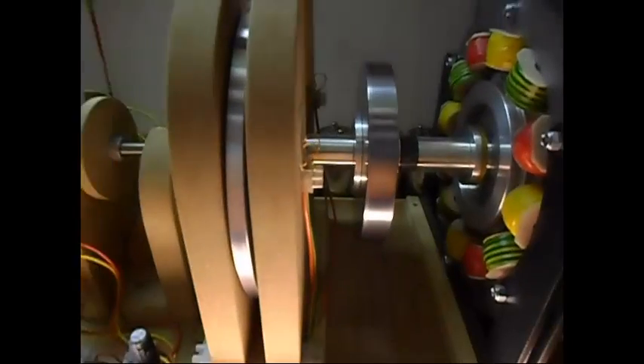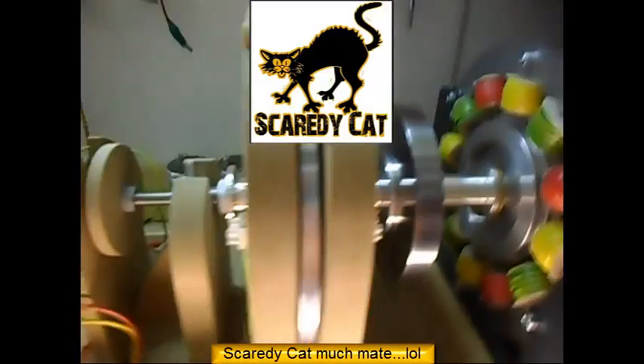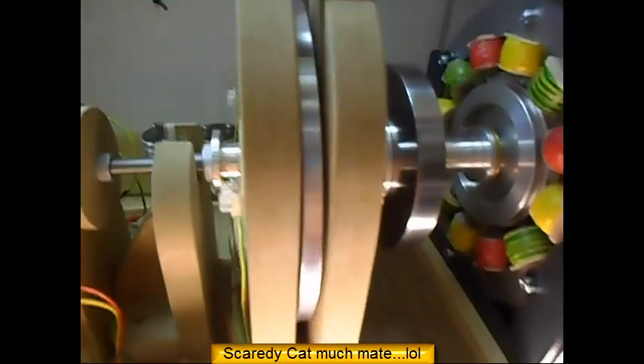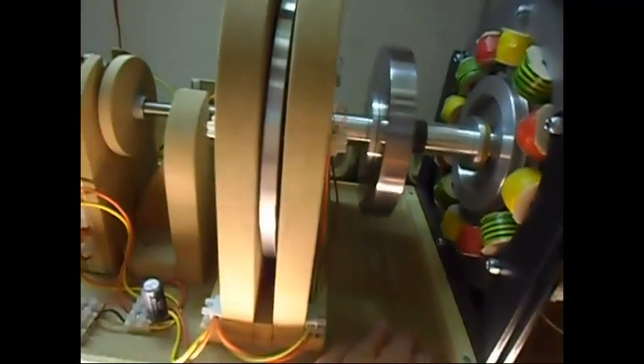I've shut everything off and it is freewheeling away. As I said in my previous video, it's kind of scary driving this thing at those RPM, but I must say the vibration and noise were very little — it's a pretty well-balanced setup, so I'm pretty pleased with that.